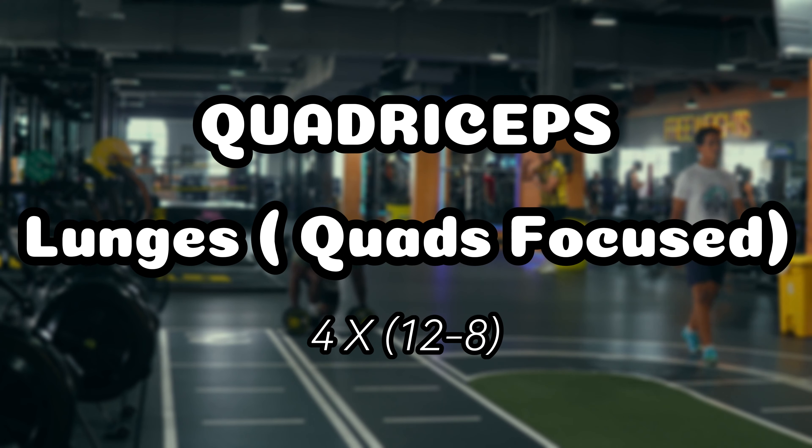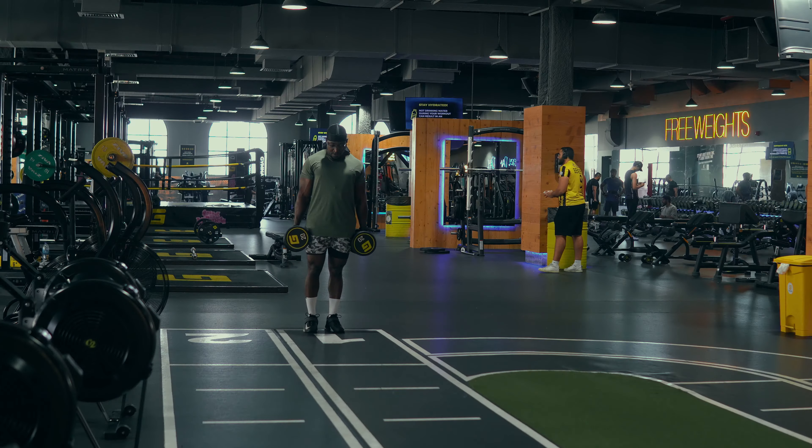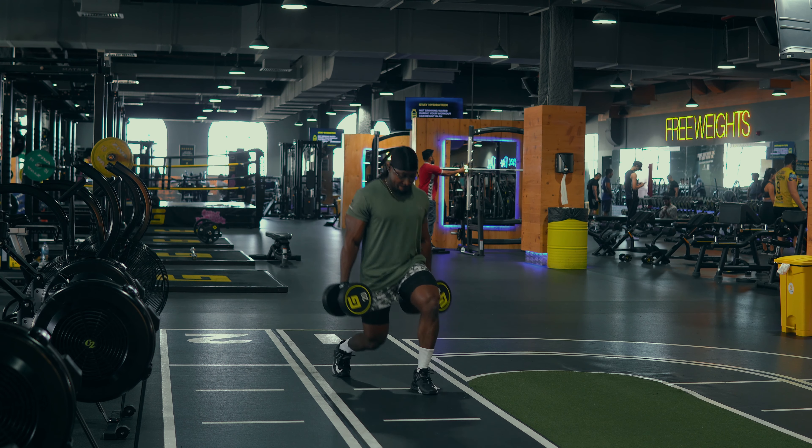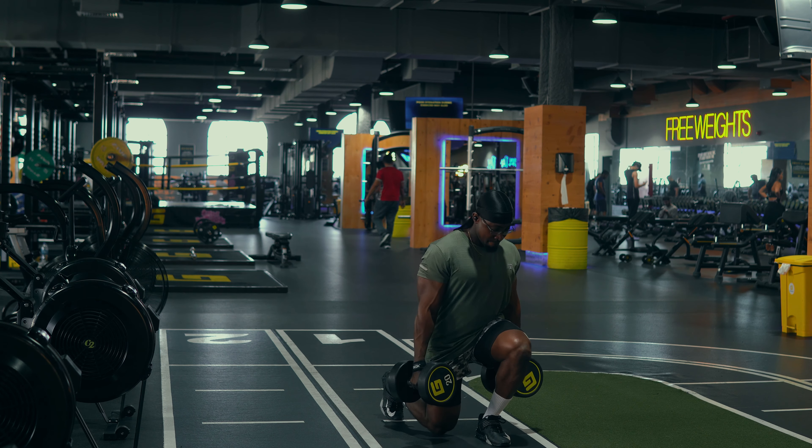After this we went for quad-focused lunges, where we're doing four sets, 12 to 8 reps each. With this one we try to go deep again and try to have our knees over our feet when we go down to emphasize more of the quads.